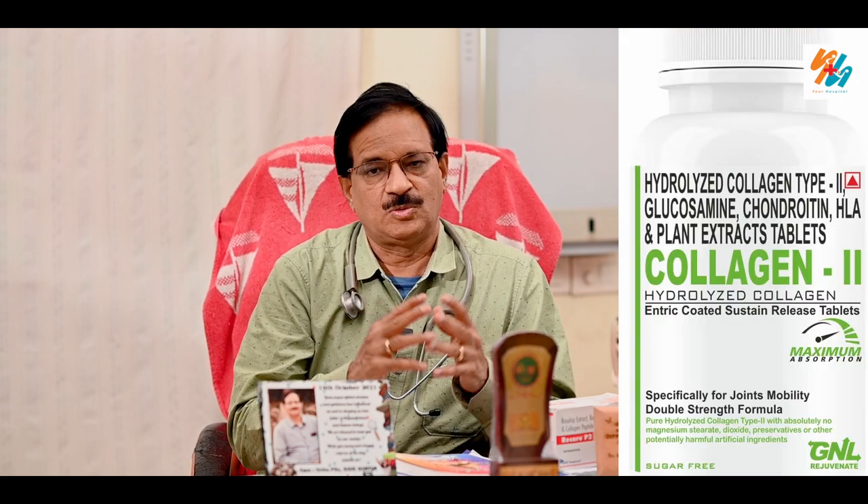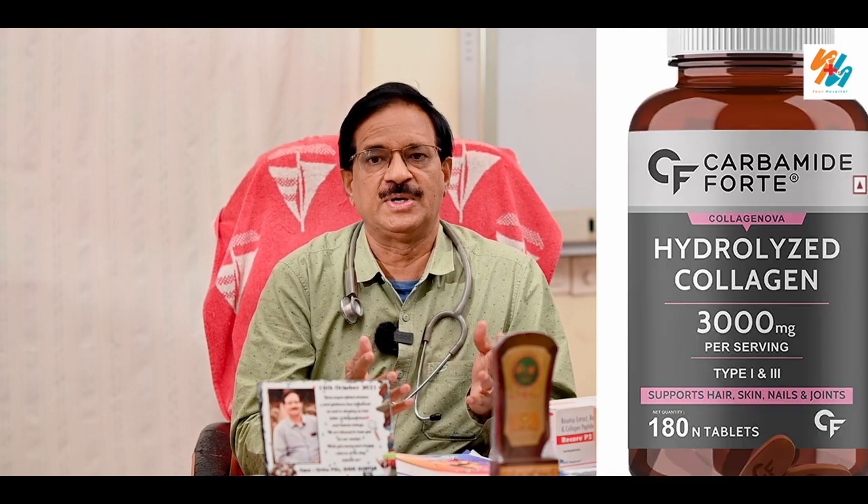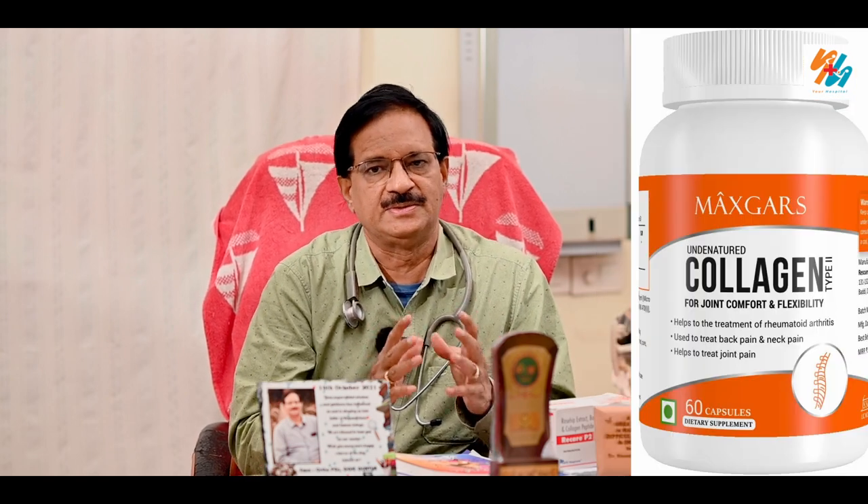Today, there are many types of collagen — type 1 and type 2 collagen. What is undenatured collagen? You can use it for cartilage in the joint.